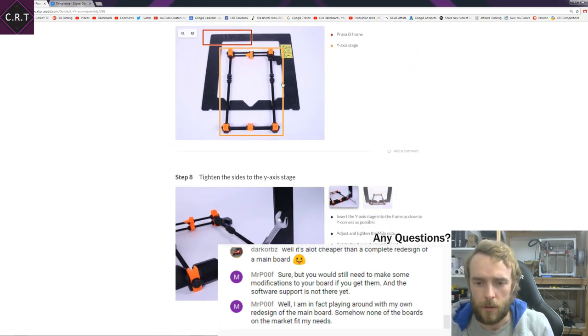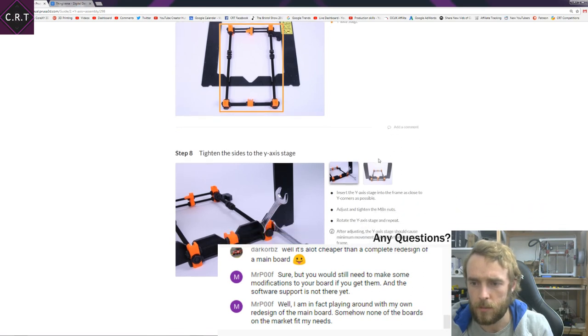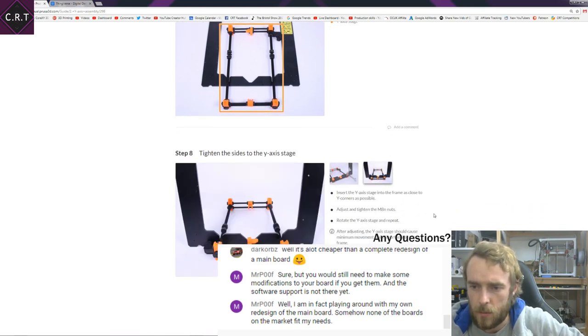So now they want me to have my frame set, and set the Y-axis stage into the frame as close to the Y corners as possible, then tighten the M8 nuts. Rotate the Y-axis stage and repeat.